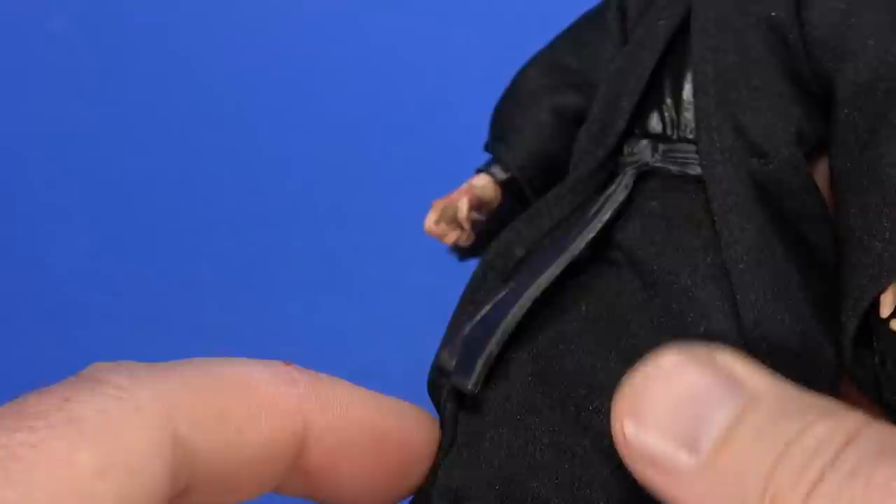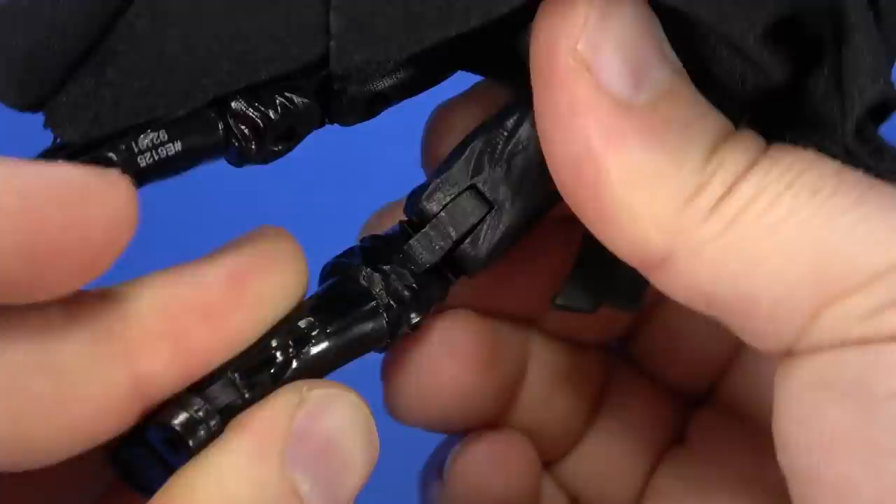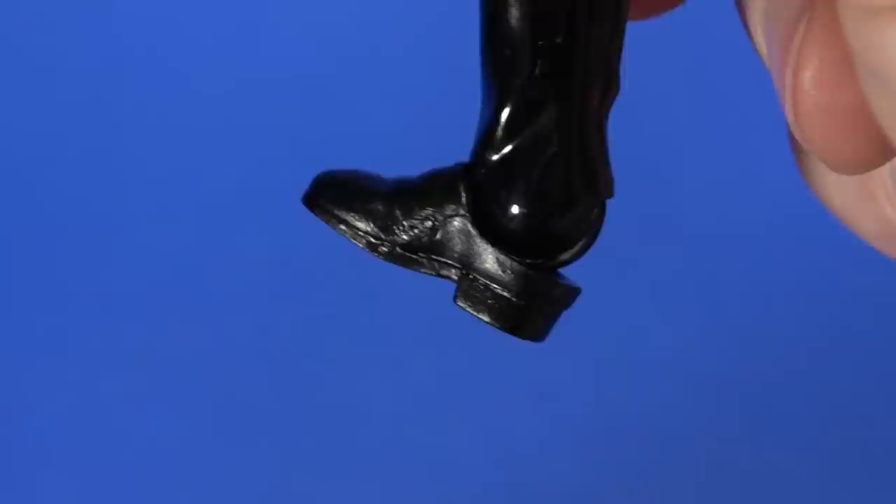Ball joint coming out to the hip — you can get the leg all the way up, back, out. That's as far as the robe lets it go. Without the robe, about the same. There's a swivel at the thigh, double knee. Being an older figure — or reuse of an older figure — there's just not enough cutout on the back. Hinge at the ankle goes all the way back. Forward, not bad. Forward-facing pin for rocker.